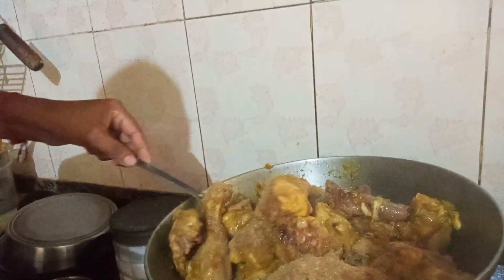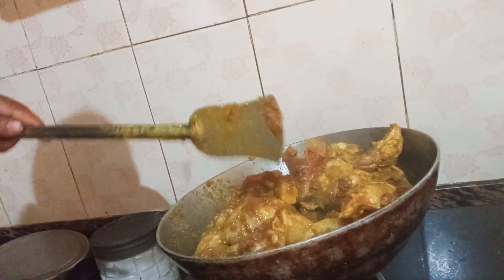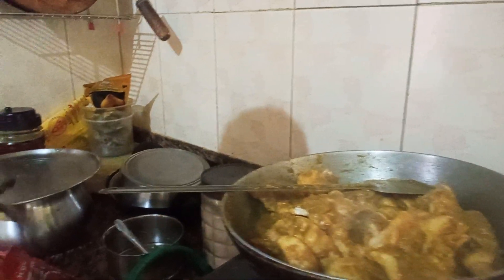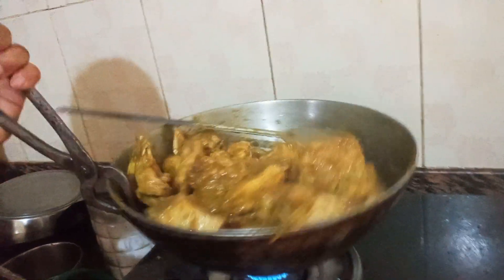I am going to put it on my plate. I'm going to put it in my mouth.